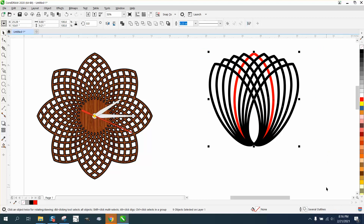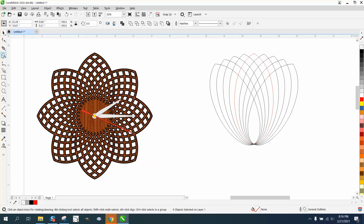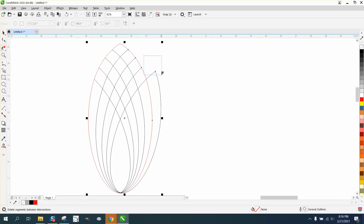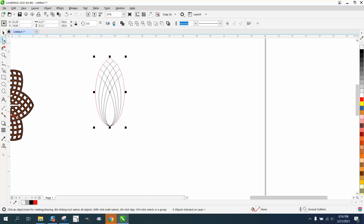I'm going to change it back to a hairline because I think it's a little easier to erase what we don't need in hairline mode. I'm going to take the virtual segment delete tool and delete everything on this side of that red line. As long as you don't touch the red line you're good to go — do not touch the red line.